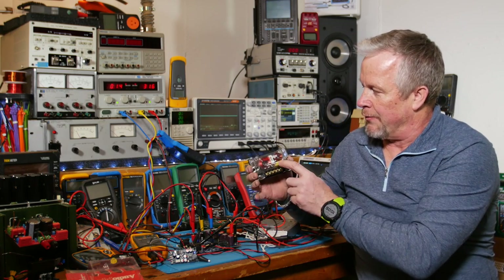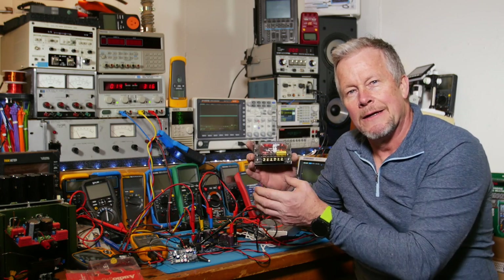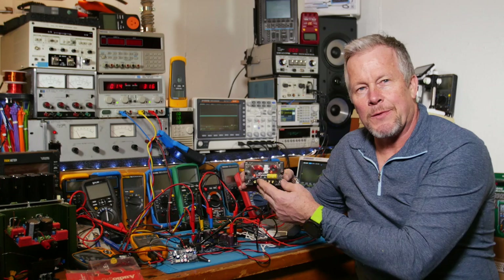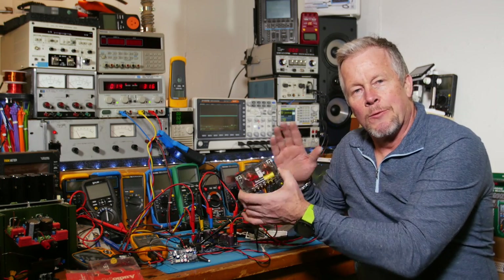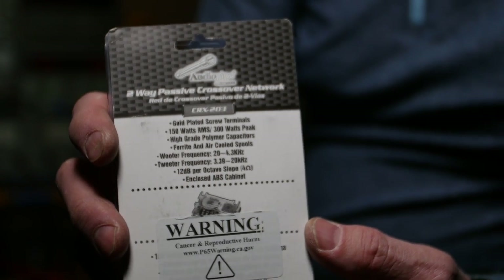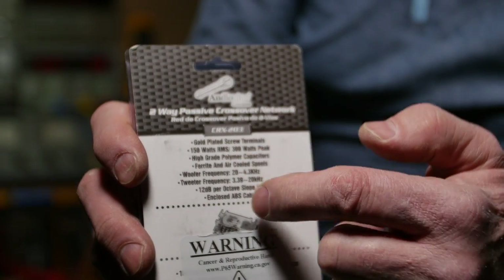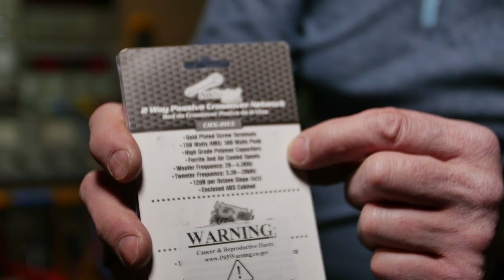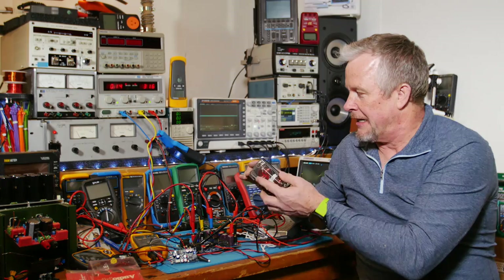It's a CRX-203 two-way, 150 watt, 300 watt peak is what they say. It has a nice plastic protective cover. Here are the specs: right around 4 kilohertz it crosses over from the tweeter to the woofer, at 12 dB per octave. It says it's for a 4-ohm speaker, so we'll test that out and see how it works.